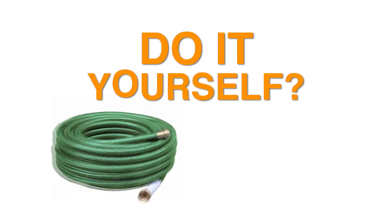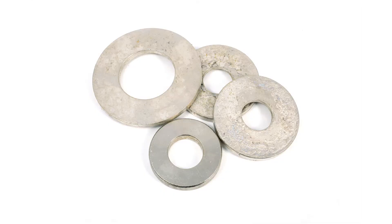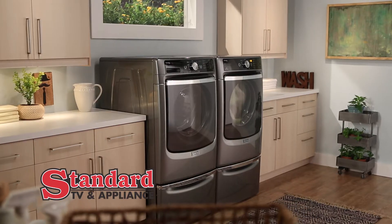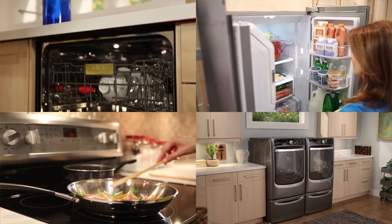Do-it-yourself stores may be fine for garden hoses and 2x4s, but appliances? Those guys may know these washers, but Standard TV & Appliance knows these washers, and ranges, and refrigerators, and more.